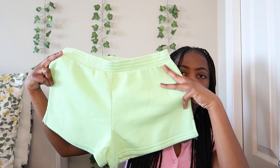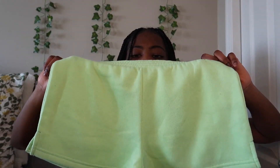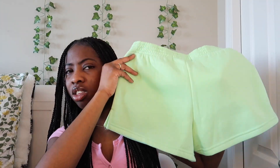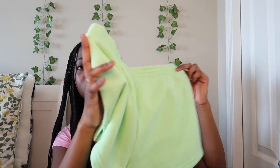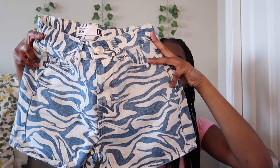Now moving on to shorts. The first pair I got were these green shorts — they're called dolphin shorts. You can put these over bathing suits. I saw almost exactly the same ones on Hollister. These are from Urban Planet, and they have a stretchy waist. You can wear them over a bathing suit or just as regular shorts.